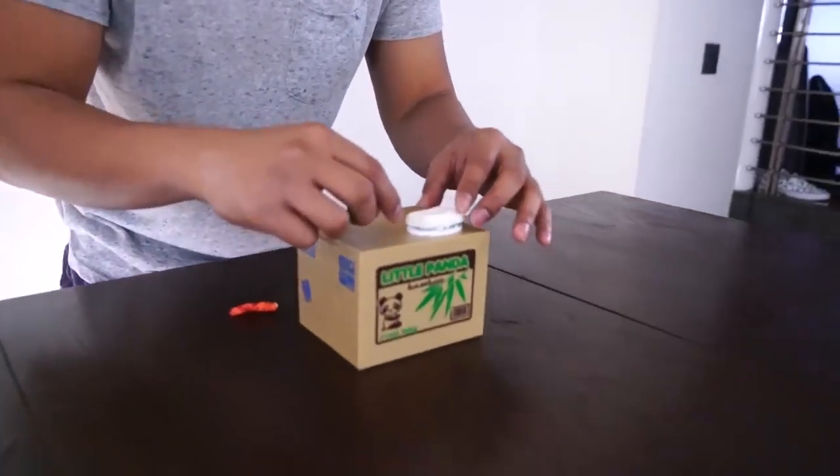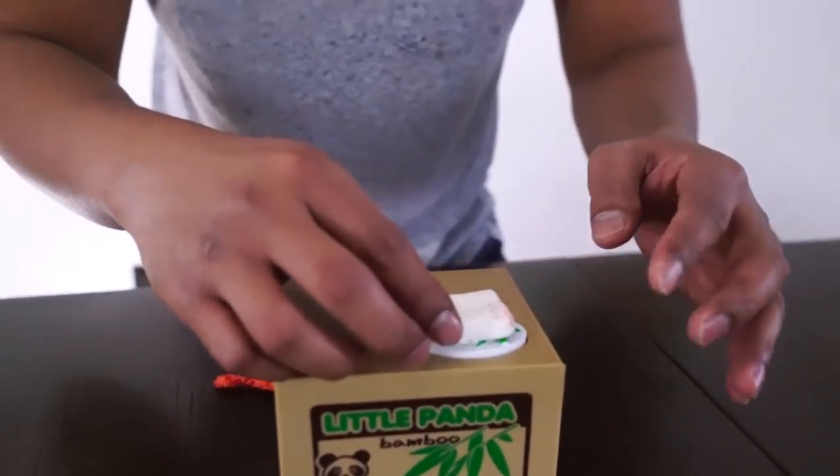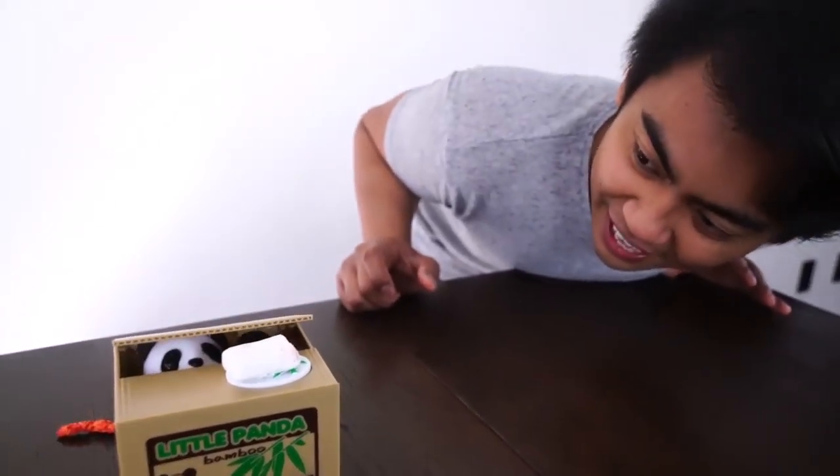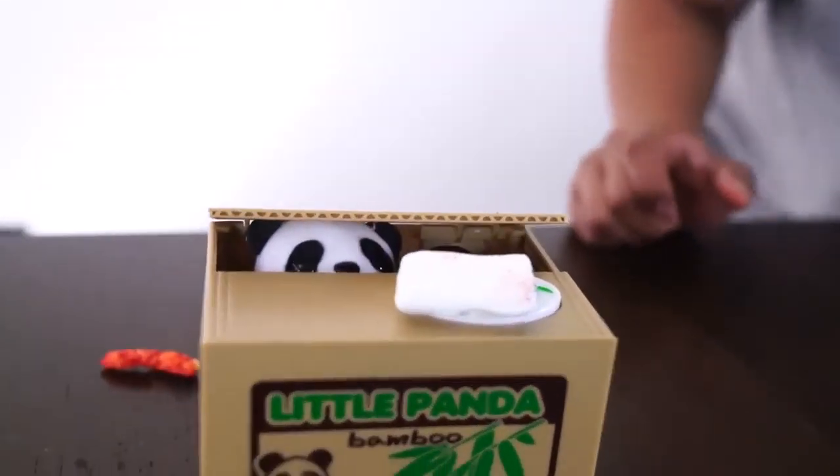How about a marshmallow? Will you take a marshmallow, Mr. Panda? I'll put it right here for you. It might be a little too big, but I believe you got it. You can do it. You got it? No! Come on! Oh my gosh. So it only takes things that are really flat.